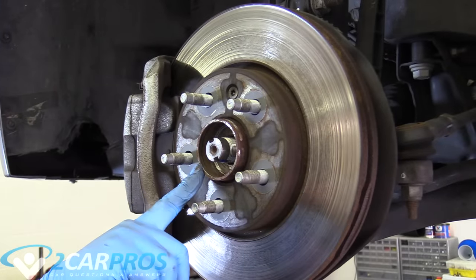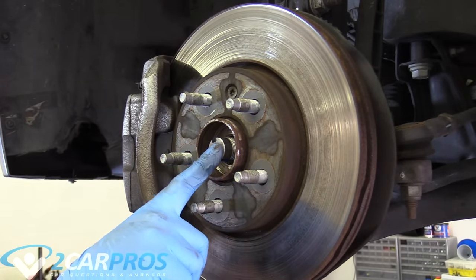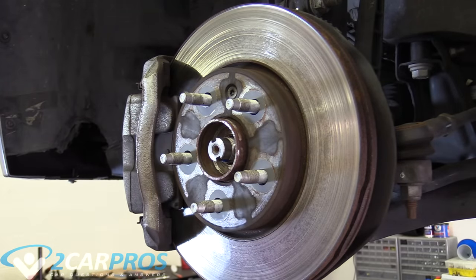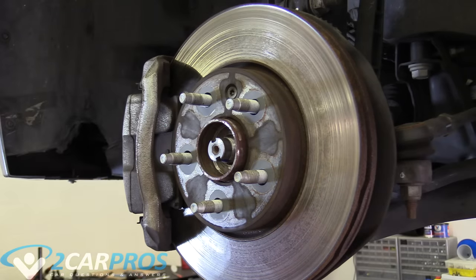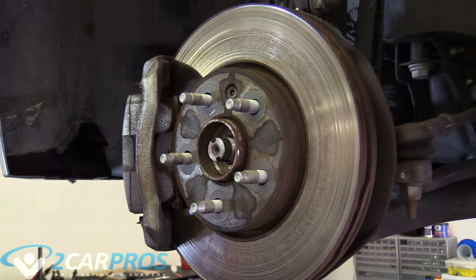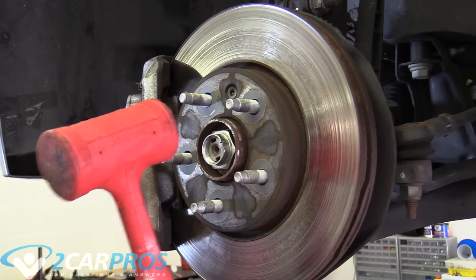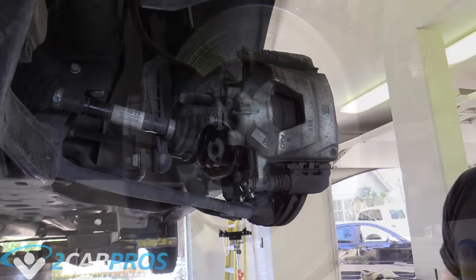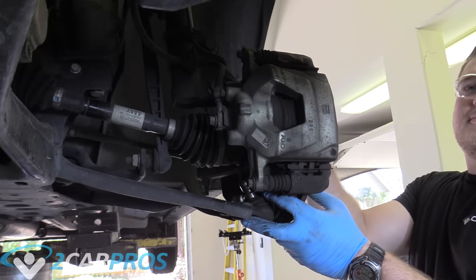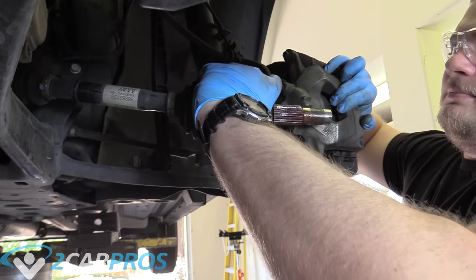We have the CV axle coming into this hub assembly here. If you can't push it back relatively easily like I can with one finger, it might be rusted together. This is a California car so it doesn't really have any rust, but if you live somewhere where it snows and rust is a problem, get some WD-40, squirt it in there, put the nut back on to protect the threads, grab a plastic hammer, and hit it on back to break it loose. With the axle free moving like that, you can see we can pull this assembly out just like that. Let the axle hang for a second.